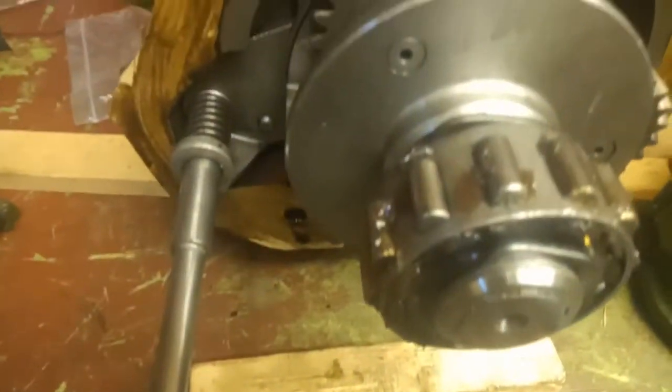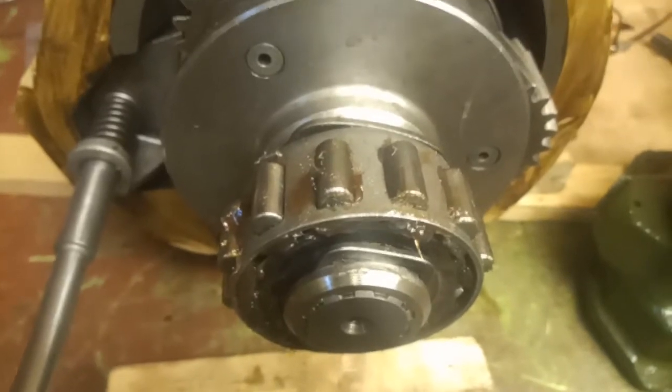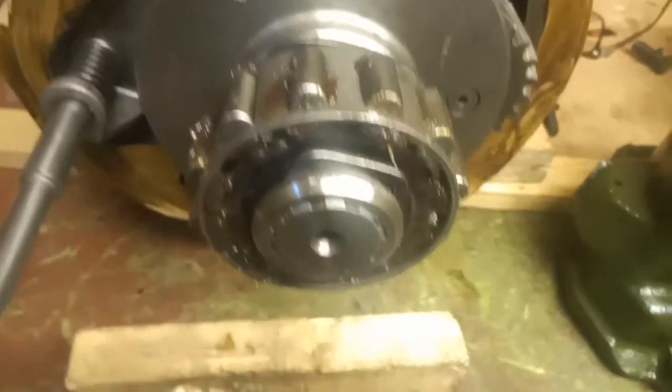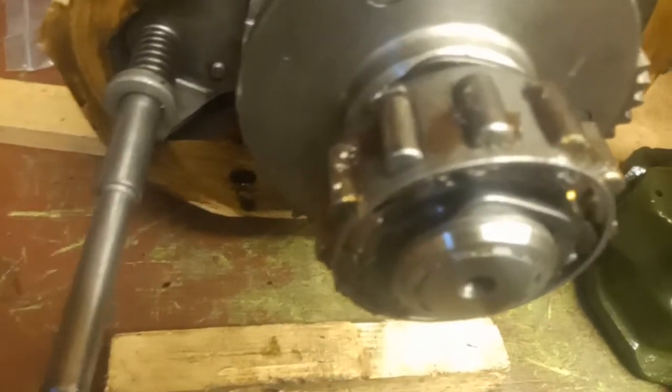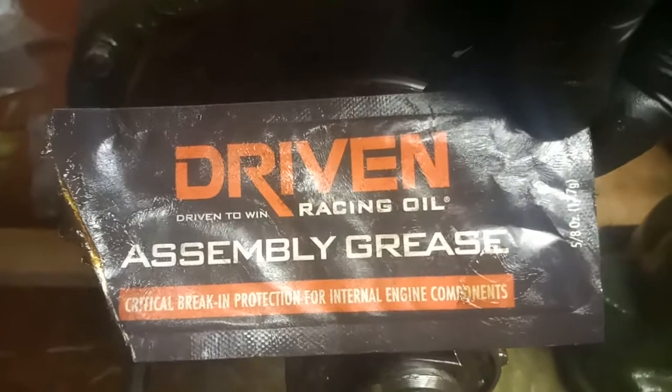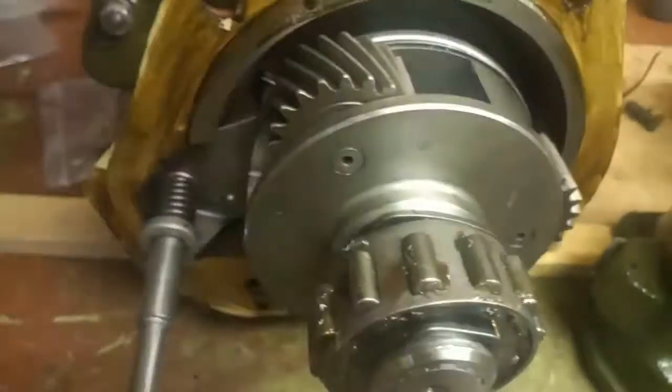I'm going to show you installation of the overdrive tail shaft onto the needle rollers. I've glued these needle rollers in with the assembly lube I showed you earlier on. This stuff is quite sticky so I'm hoping it'll hold the needles in.